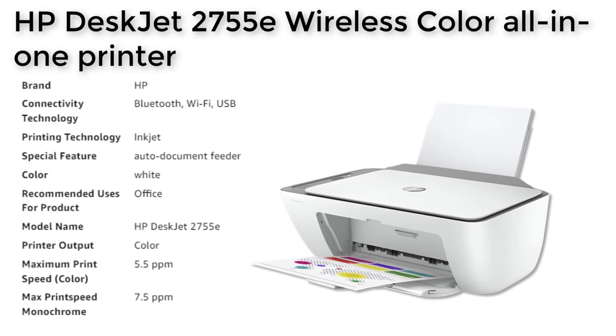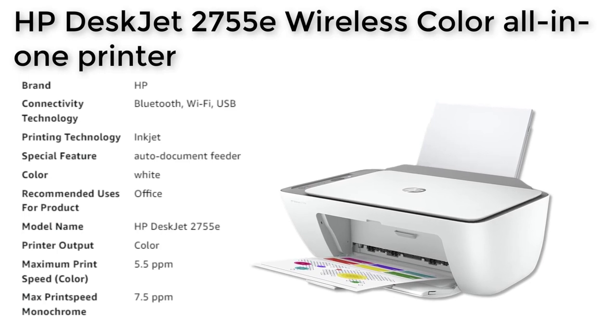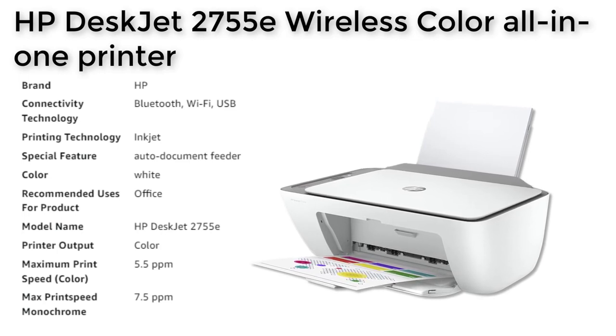The HP Smart app makes it easy to set up the printer on any device, and you can print, scan, and copy from your phone from wherever you are.